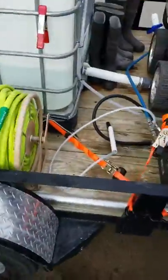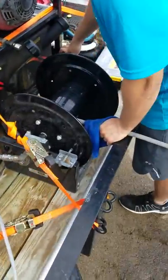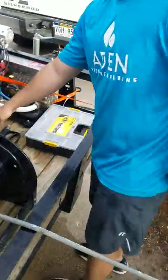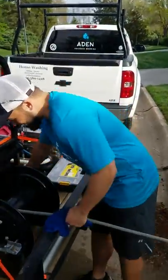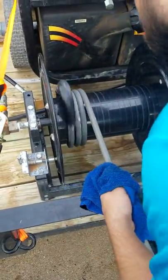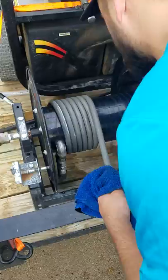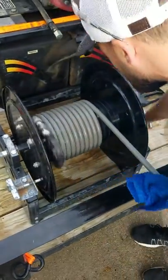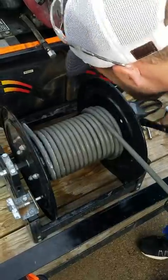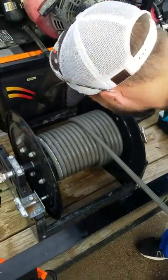Logan here showing you how to properly roll up a hose. He's got the wet rag holding it on. The first row is the most important — keep it nice and tight.